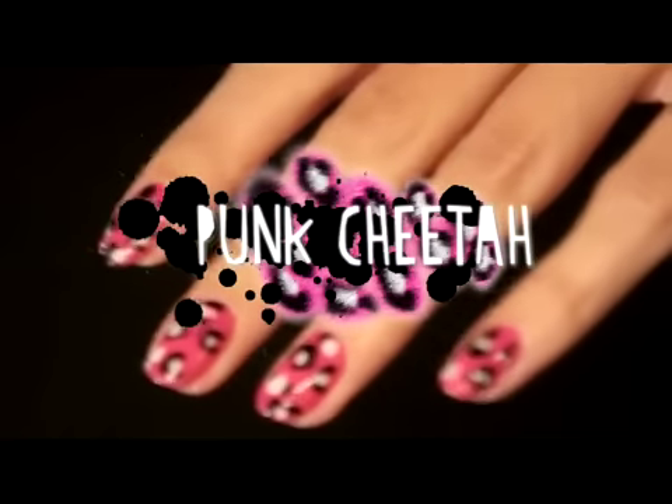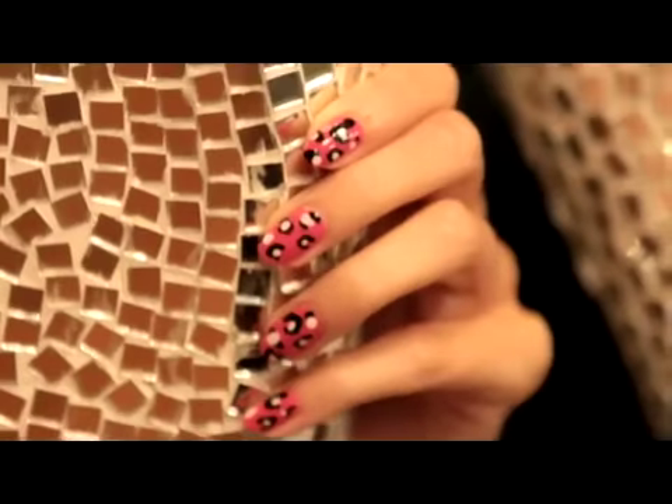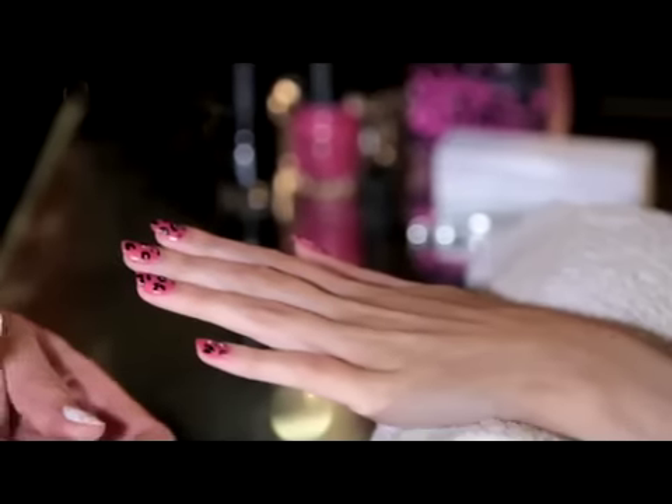With Punk Cheetah, I wanted to do something that's very current. Cheetah prints are everywhere and why not have that going onto your nails?